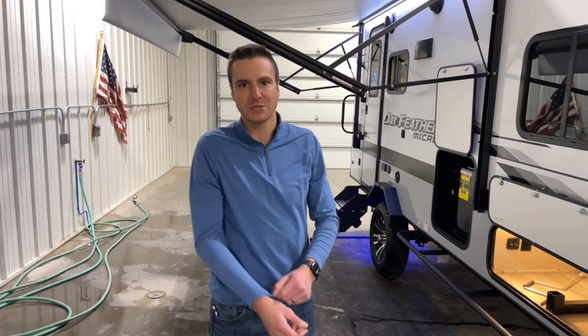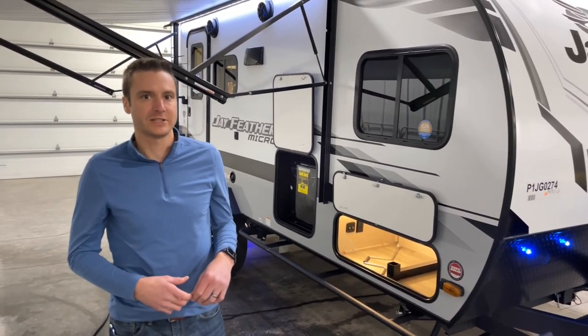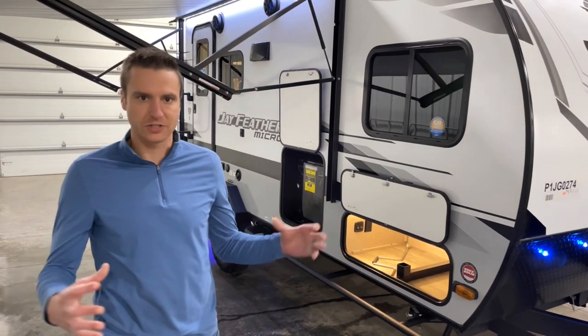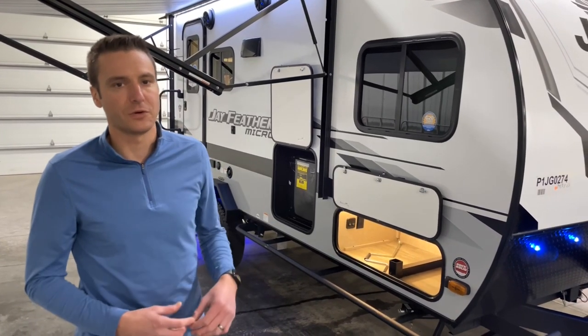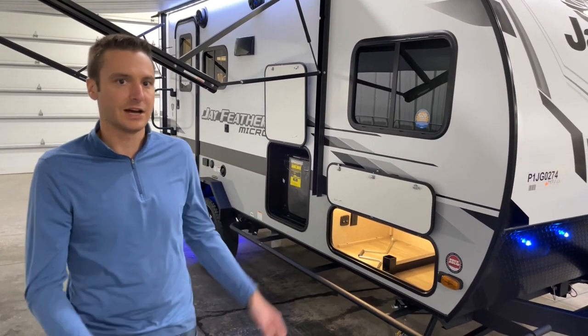Hey, good day, everyone. It's Camp and Cass from Smith RV in Casper, Wyoming. We just got in a 2023 Jayco J Feather Micro 166 FBS. This is the best-selling floor plan — it's like an ultimate ultralight couples coach. It comes in weight-wise a little over 4,000 pounds, but packs some amazing features for such a lightweight unit.